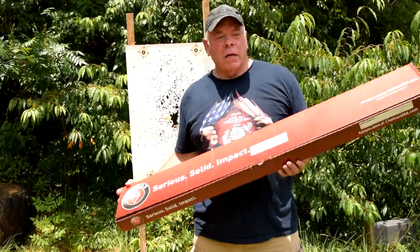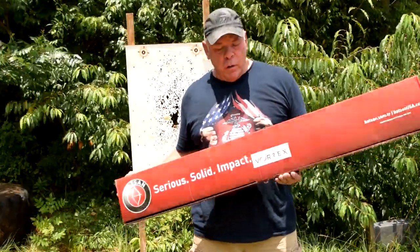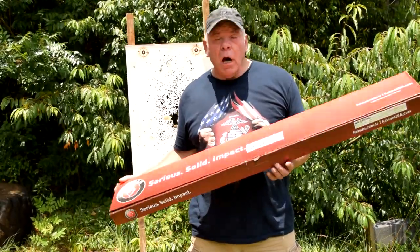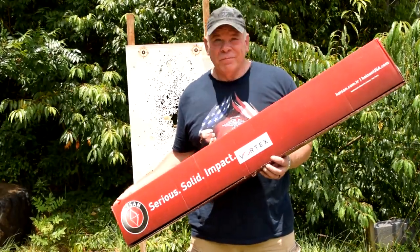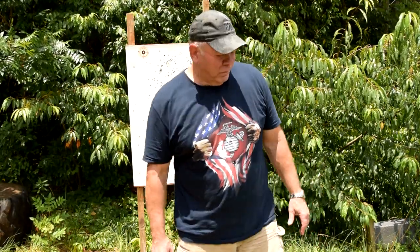Hey folks, I'm back with you again. Today I'm going to review and give you my first impressions of the Hatsan 135 QE. We'll start with an unboxing video — no, I don't think so. Those are dumb as hell. Anybody agree with that?